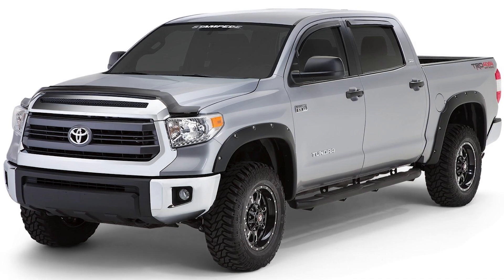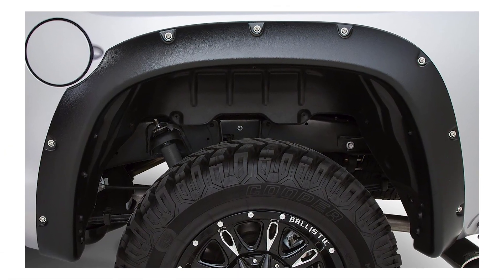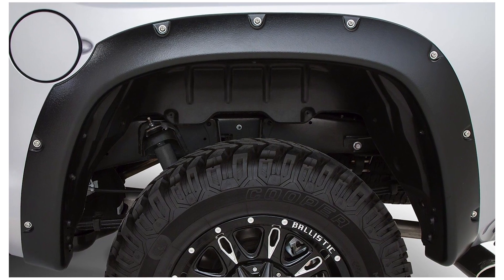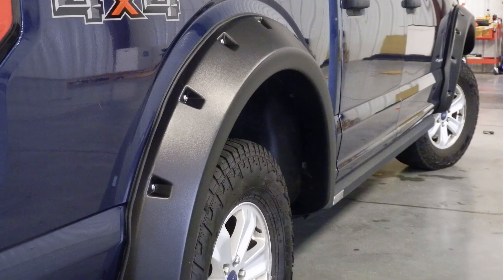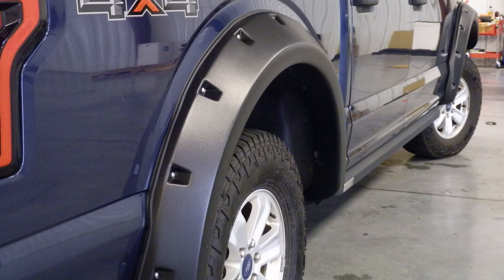While these flares look cool, they also help keep rocks, mud, and debris off of your truck. They're resistant to harsh weather and won't fade or chip over time. The Rough Riders fender flares are available in standard finish or a textured black finish, like on this truck here.